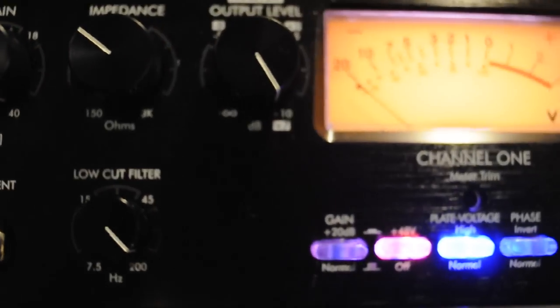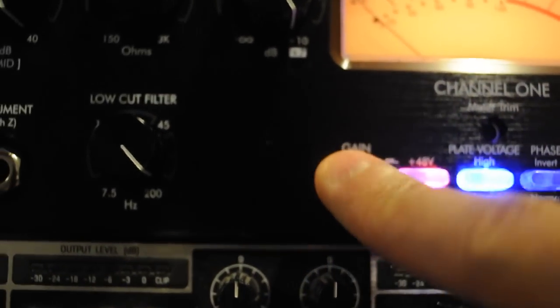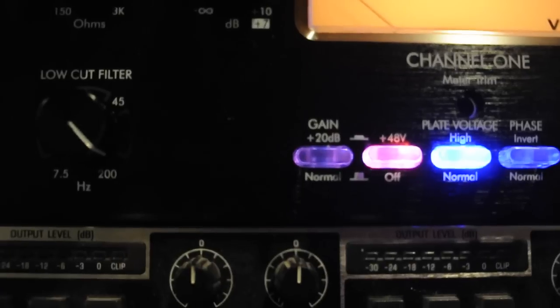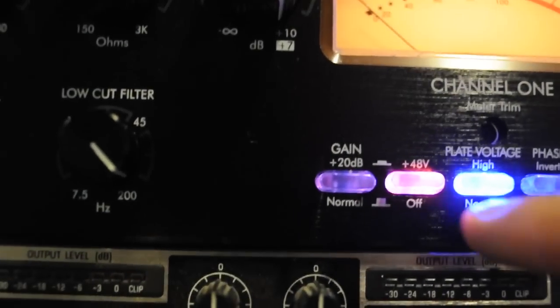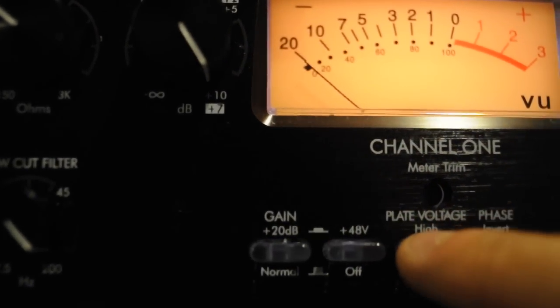Right here you have a plus 20 gain. If you're really trying to kick the sound out of this amplifier and really hit it hard, it's pretty much the place you want to go. Phantom power is available on both channels as well.